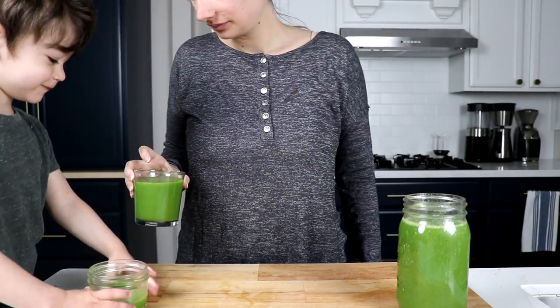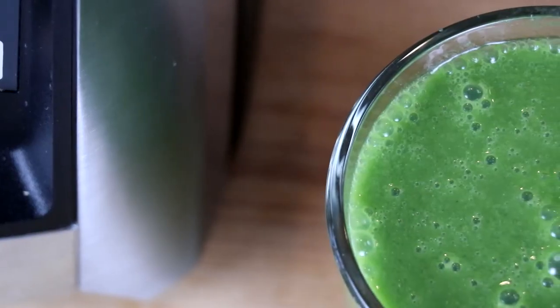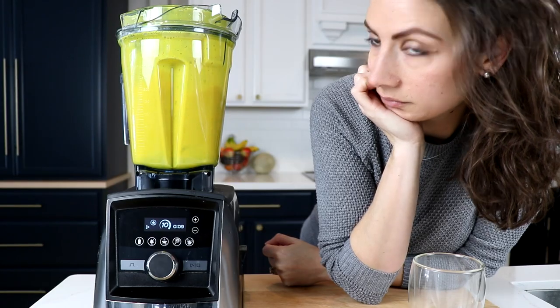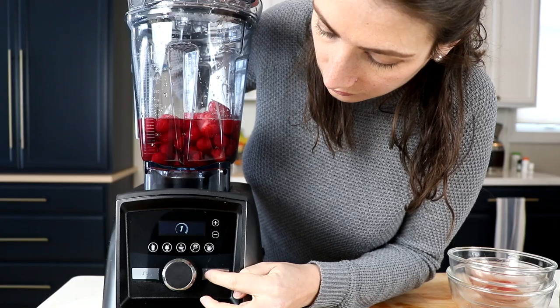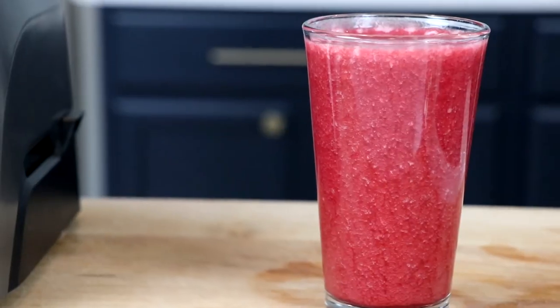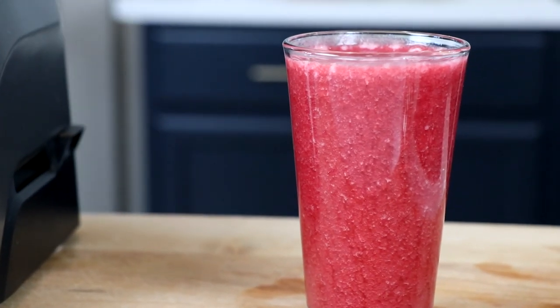The first one is a variation of the green juice that we make in our house every day. This one is made to fight inflammation and is a little sweeter. The next is a warm one that you can sip on instead of a coffee or tea in the morning. And the last one tastes fruity and exciting and a little different — kind of like something that you would get at a spa.